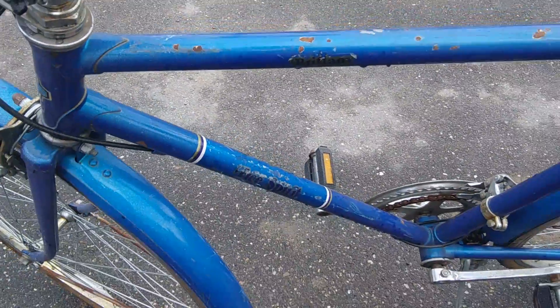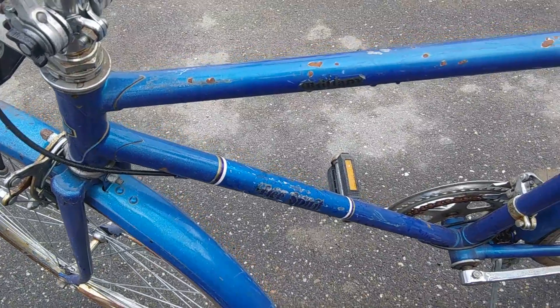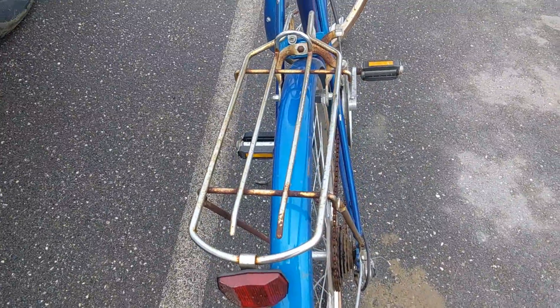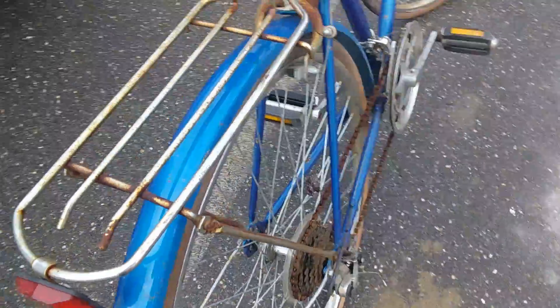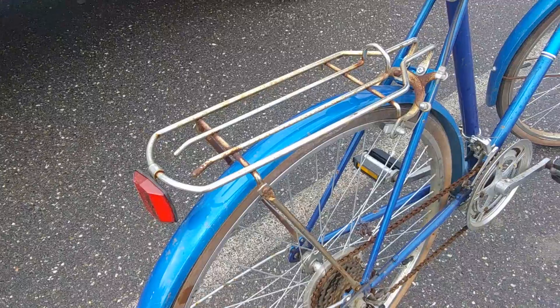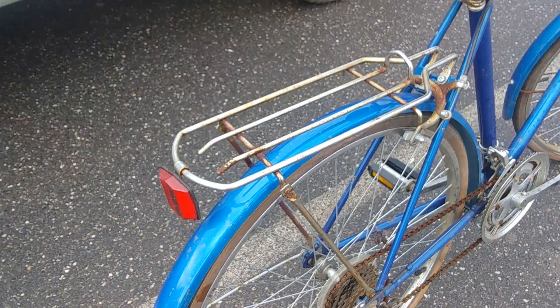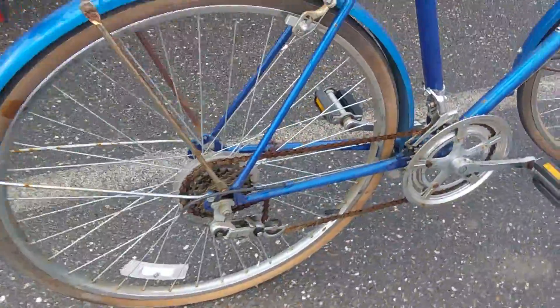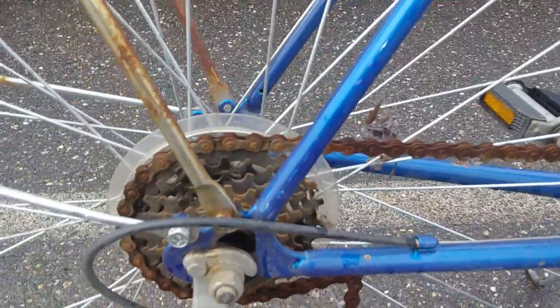The Brittany — not familiar with the model — but Free Spirit is a brand that was a Sears house brand back in the day. It's got a nice saddle and a fairly solid-looking rack. I think a day or two soaking will take care of the rust.